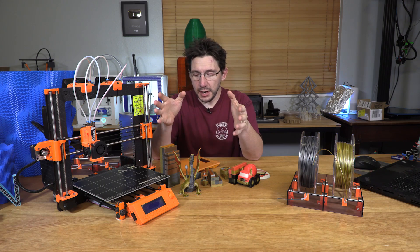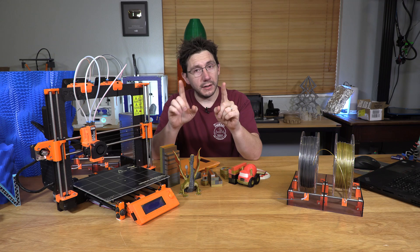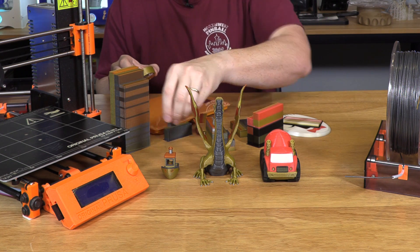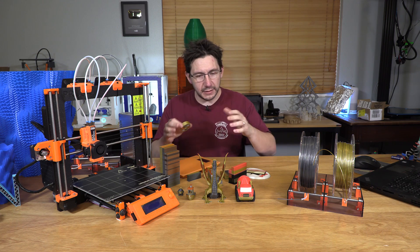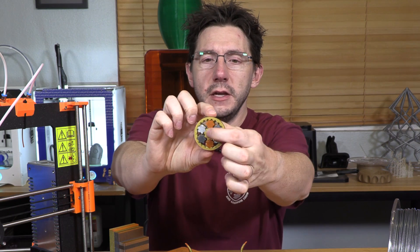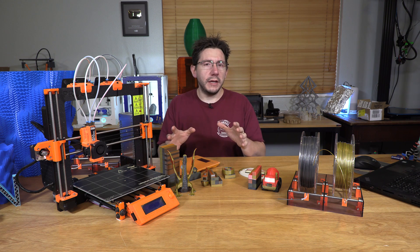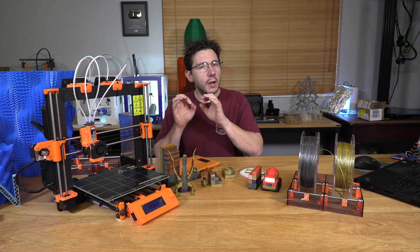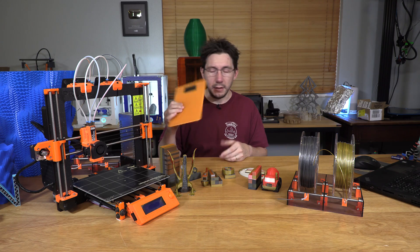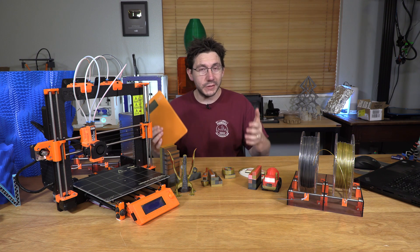Purge blocks can be wasteful — as to how wasteful, it all depends, and we'll get to that in just a second. First I want to show these models because the quality is fantastic. They look amazing. It's literally crazy that a single nozzle is able to put out different colors and create these models. Even this gear spinner — it actually spins, and it's got four different colors on it. The model quality here is not in question; it looks great. But we do need to investigate the amount of filament used for the purge blocks. I did bring my scale, I weighed the models and the purge blocks, and we came up with some pretty crazy numbers.